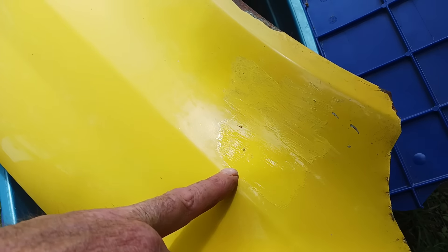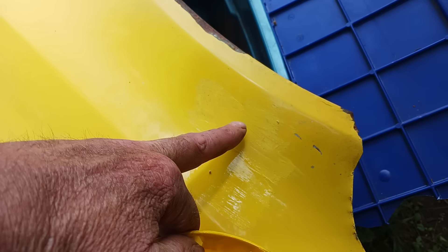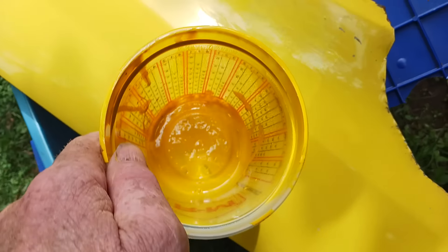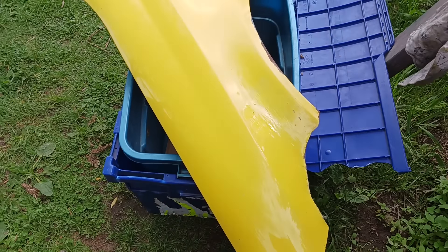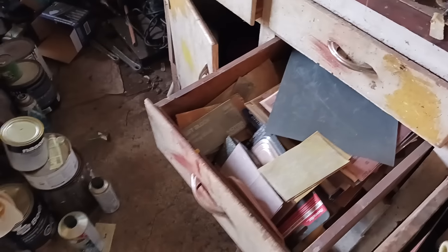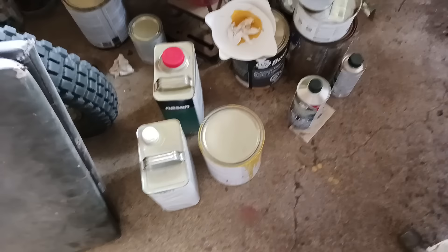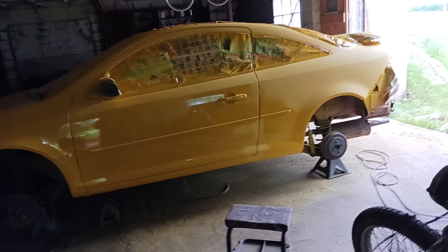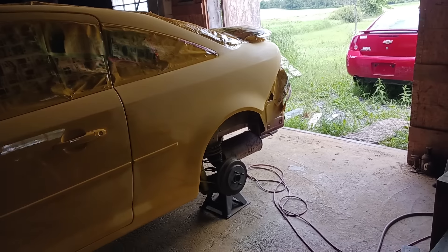Right here I mixed some paint together — that was my first batch, a little too light, so I added a little more yellow. That matches pretty close, but the current coat is way, way darker. So the white quart I have and the two and a half quarts of yellow left over — I'll be mixing those together in another day or two, matching it up and then spraying three more coats on it.